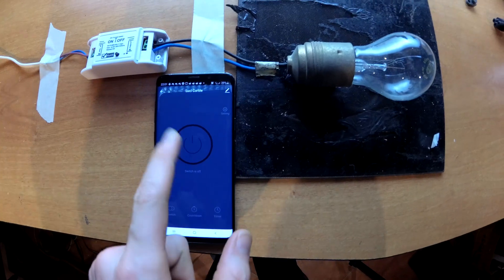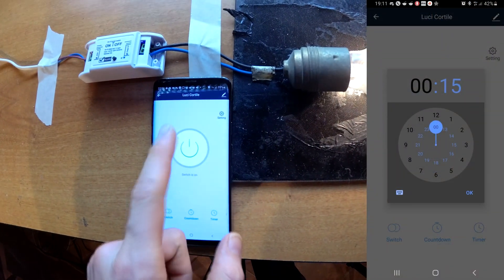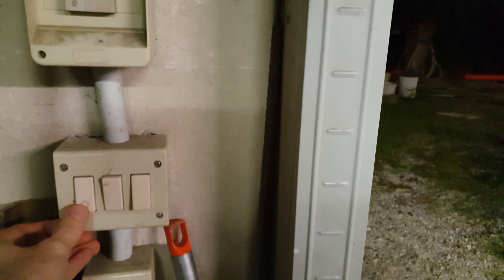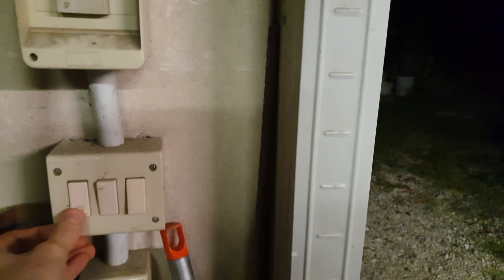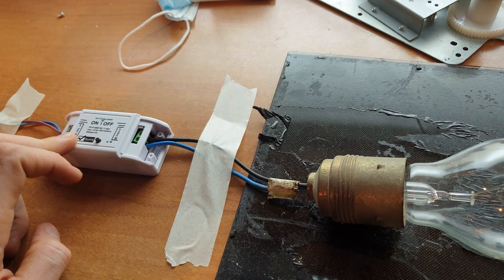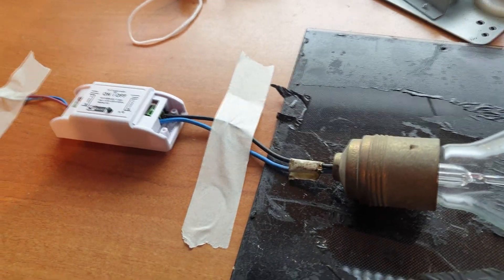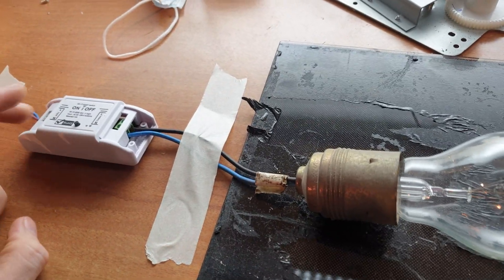You want to use all the good features offered by the Internet of Things, but you also want to keep your standard buttons working as ever. The relay already has what you need and now we will add some external push buttons on this relay.